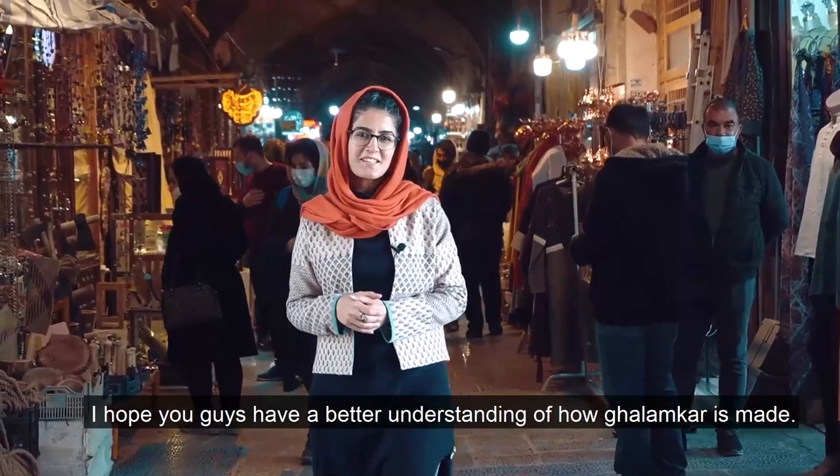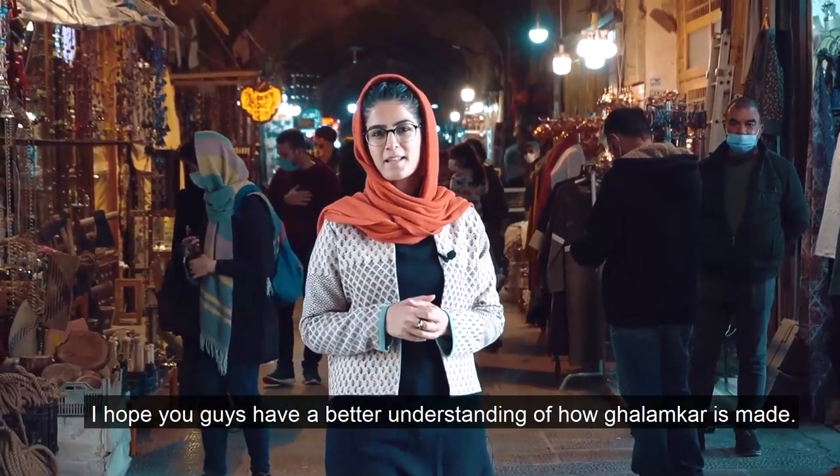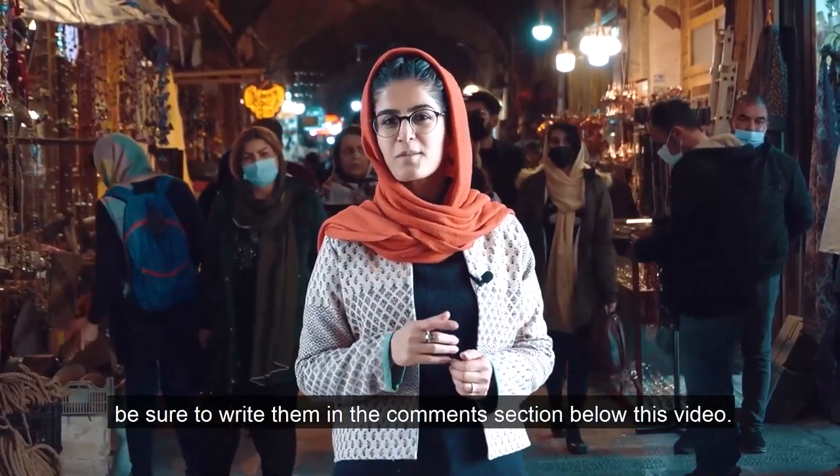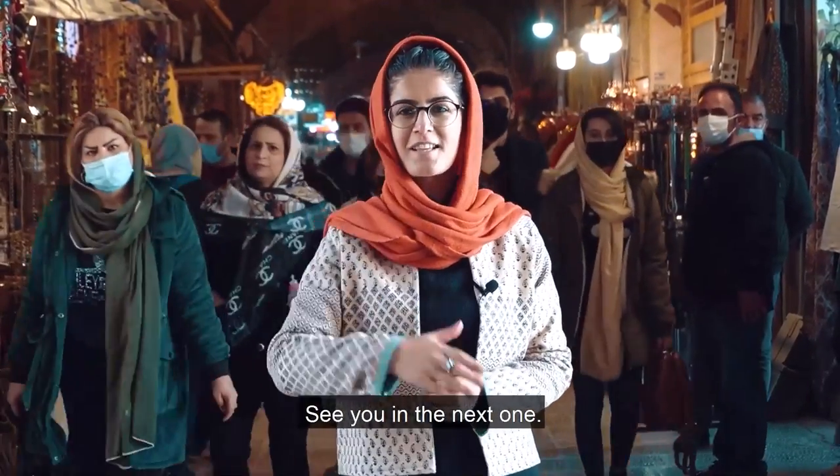I hope you guys have a better understanding of how Qalamkar is made. If you have any questions or comments, be sure to write them in the comment section below this video. See you in the next one.